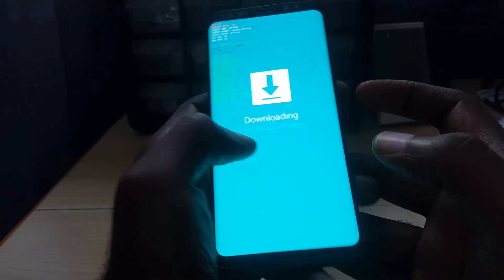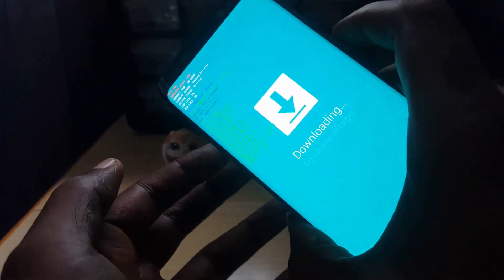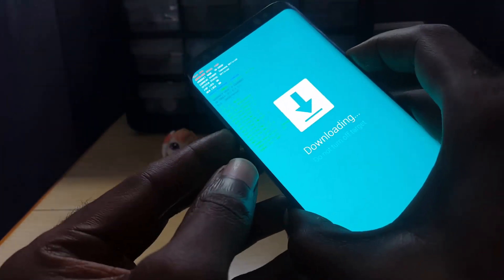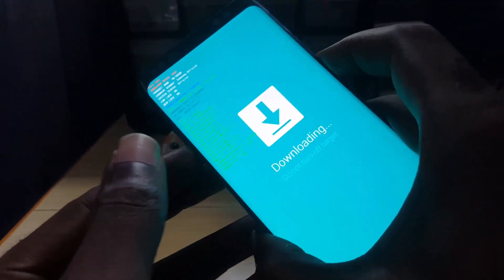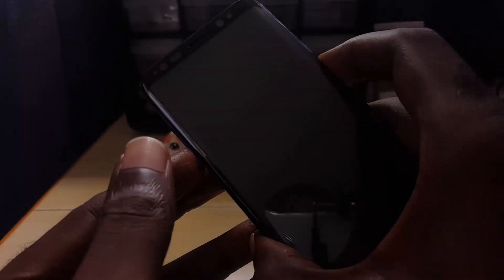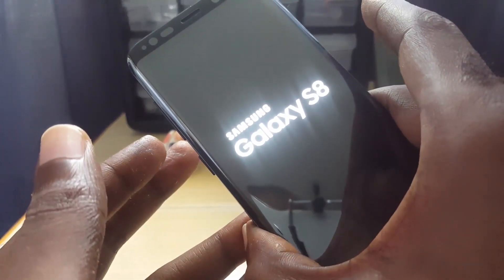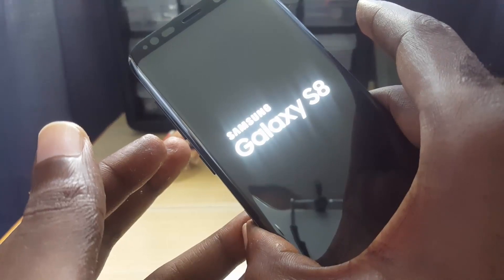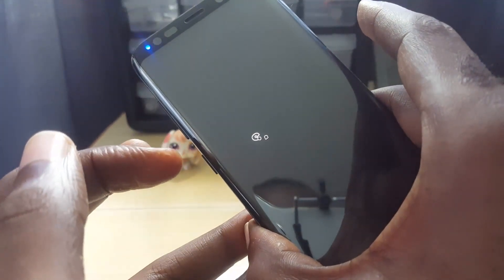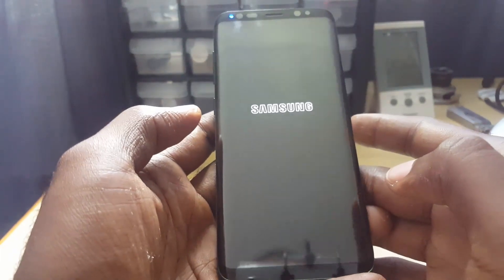Don't panic — it's easy to get out of this mode. All you have to do is hold down Power and Volume Down at the same time, pressing both firmly. Hold them for a few seconds, and as soon as the screen turns black, let go — release before you see the logo.